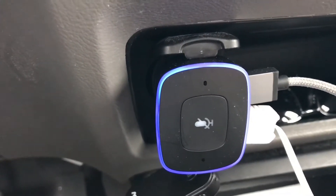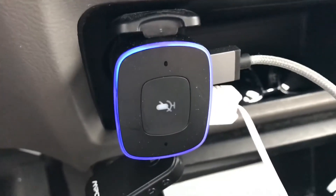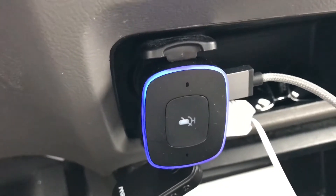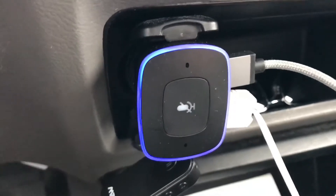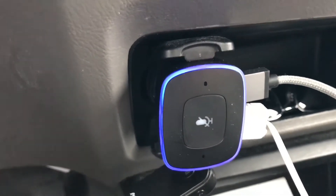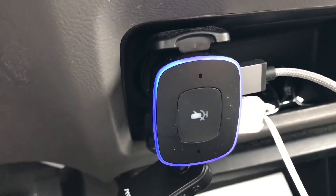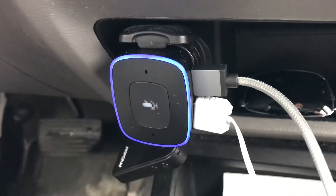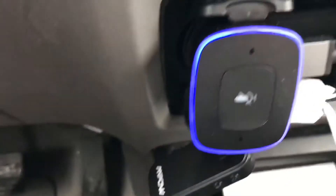It has some other things other Alexas don't do, more geared towards a car — like over-the-air firmware updates where the app will tell you what bugs it's fixing. Firmware updates may take about 10 minutes and you need to keep the car running. It also has two 2.1-amp USB ports on the side.